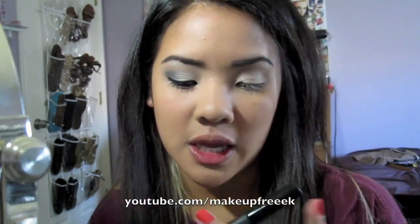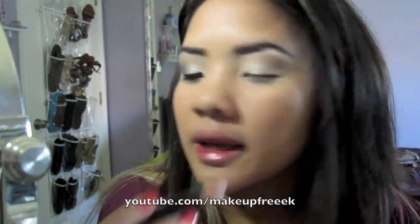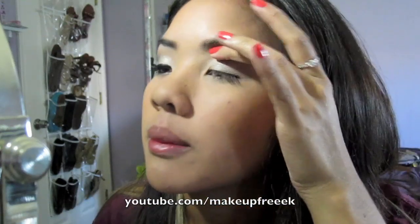A step that I forgot to do in the beginning is apply my Benefit Eye Bright as a highlight. I love this stuff — it just brightens your eyes and lifts up your brow bone.